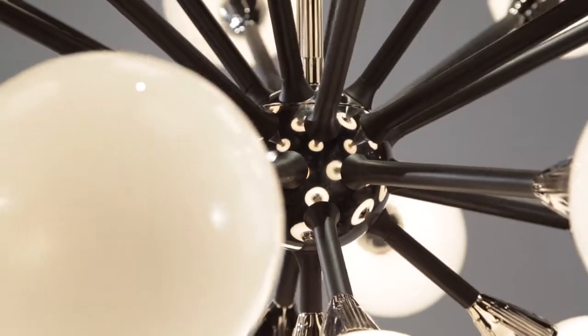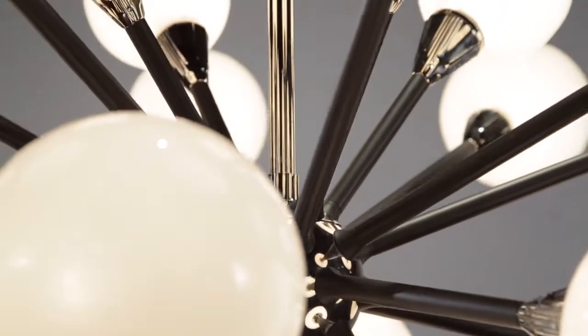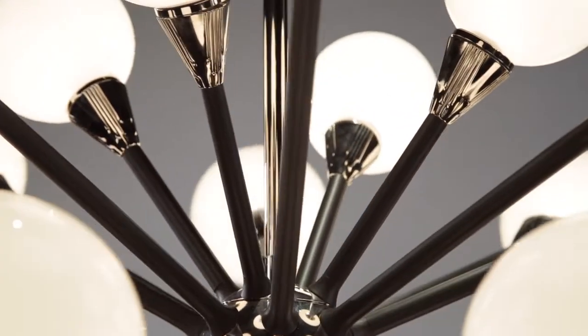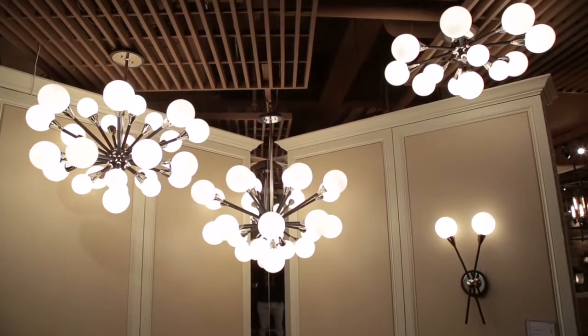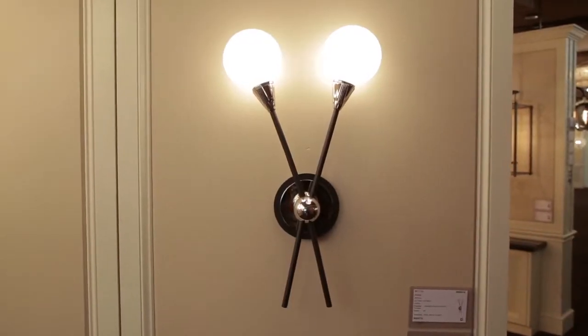Each baton is made of hand-worked wrought iron and finished in carbide black with polished silver accents. With included G9 lamps, Nebula is available in two stem-mounted pendant configurations, as well as a semi-flush mount and two light wall sconce.